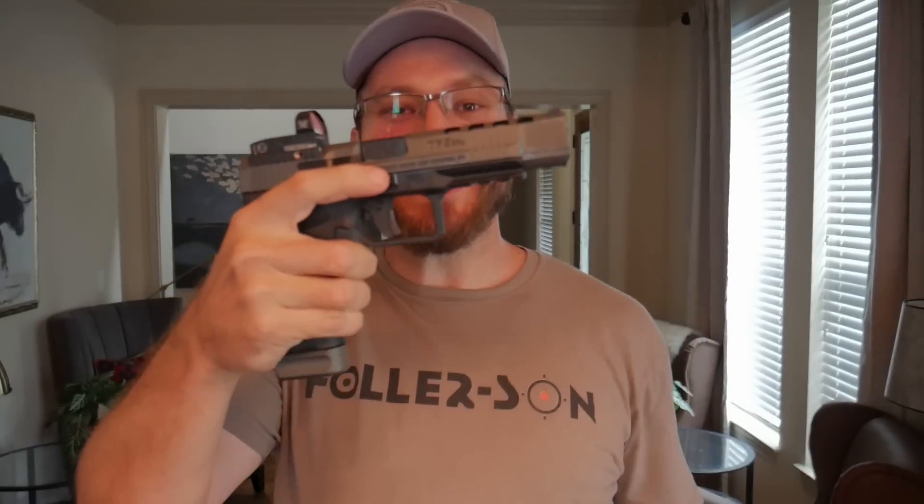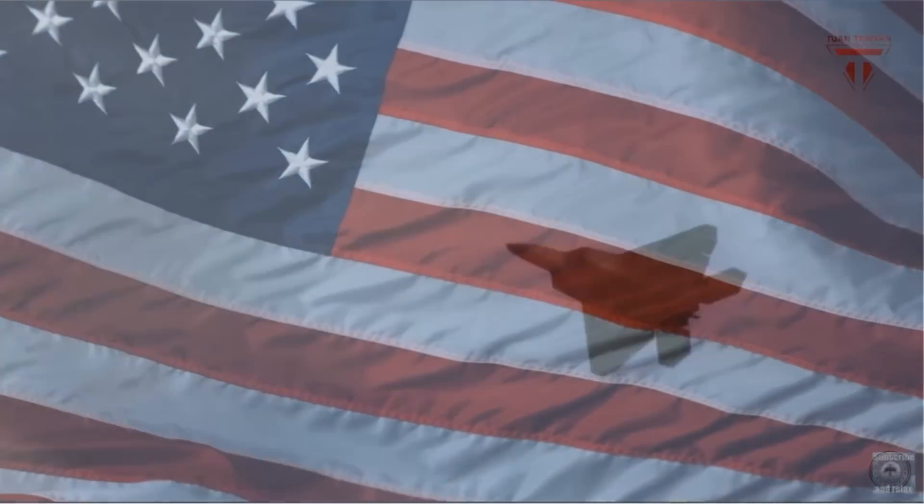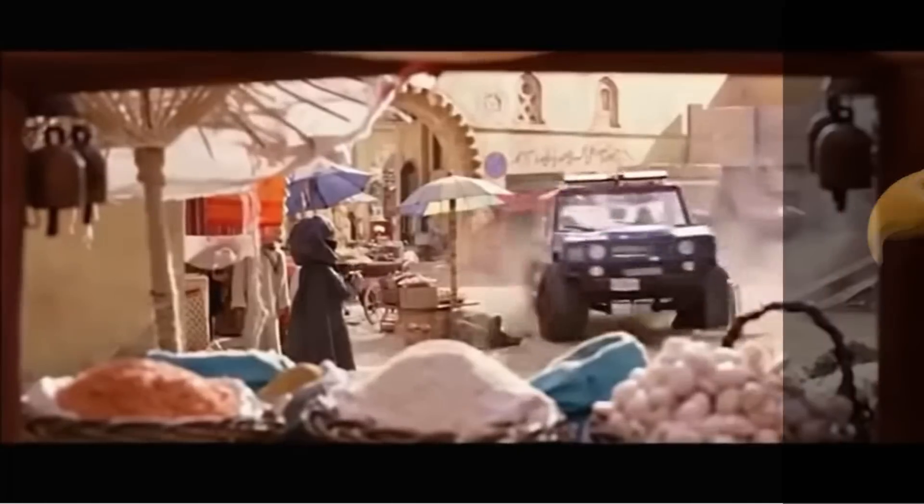Welcome back to the channel, and today we're talking about the Canik TP9 SFX. But because this is America, we're going to call it the Canik TP9 SFX.